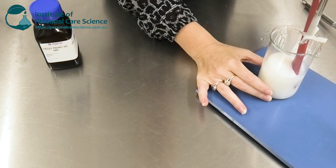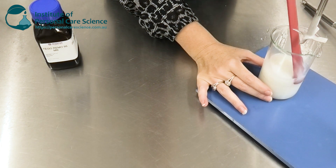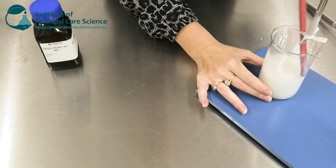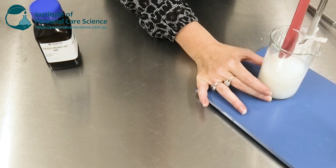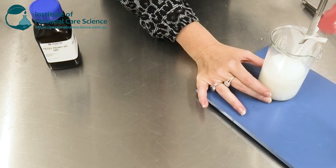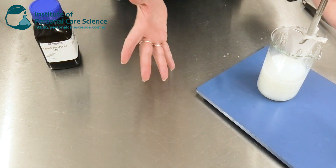Once we get that pH down to around 5.5, you can see it thickens up really nicely and we end up with that nice viscous gel-like product — and I haven't used any gums.